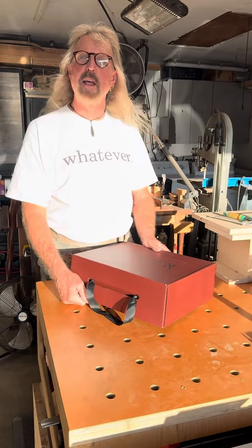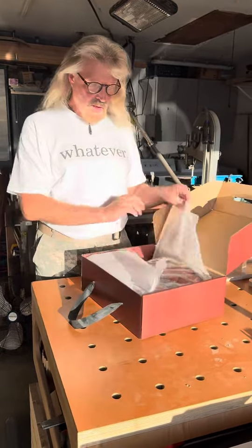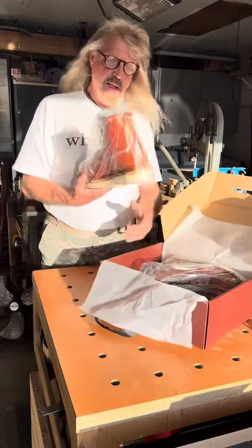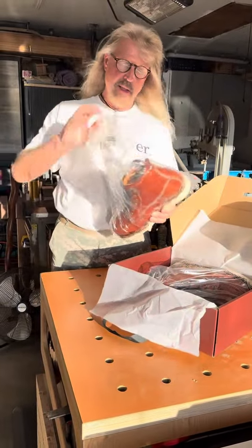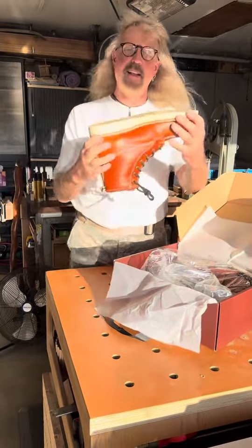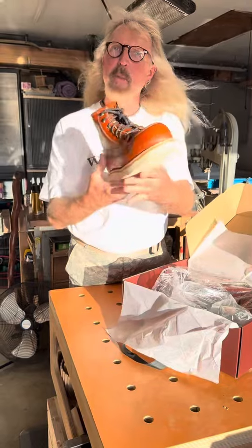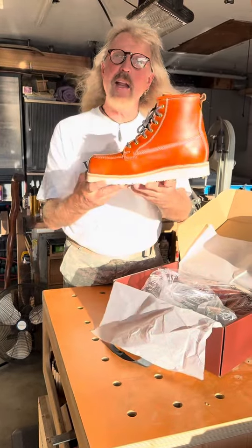So I ordered these in a 10 too, and here they be. I'm gonna wear these for work. Look at that — they're light. They're not super light, but they are lighter than a Red Wing.